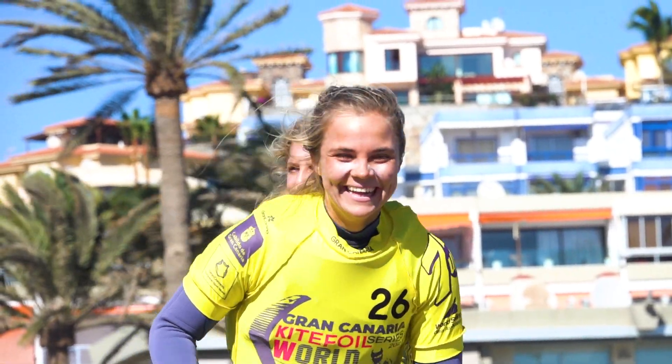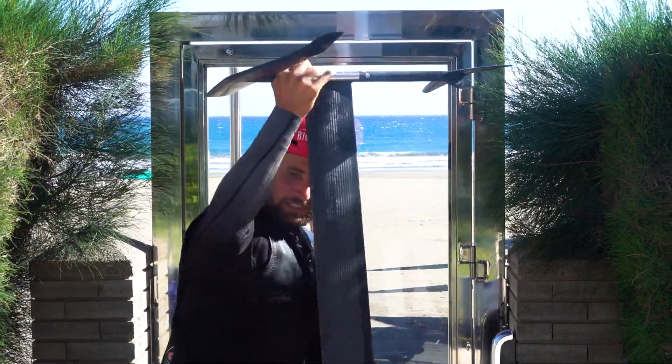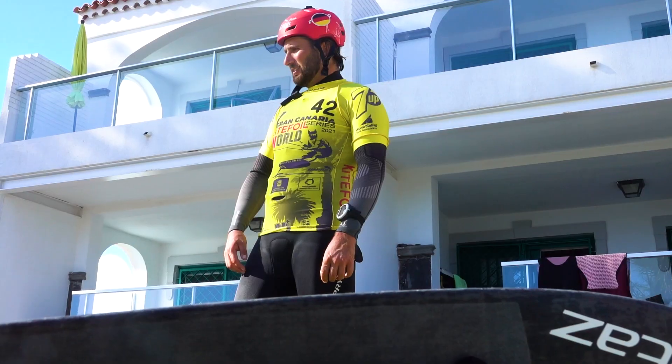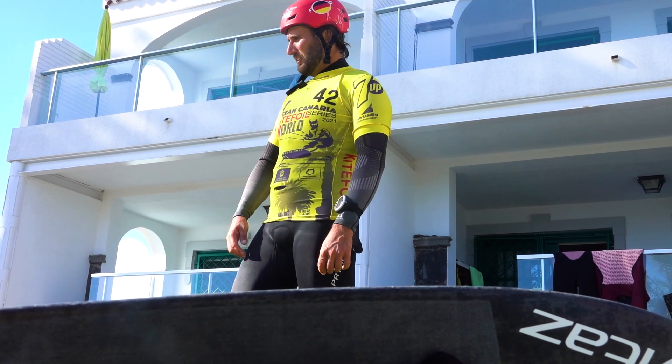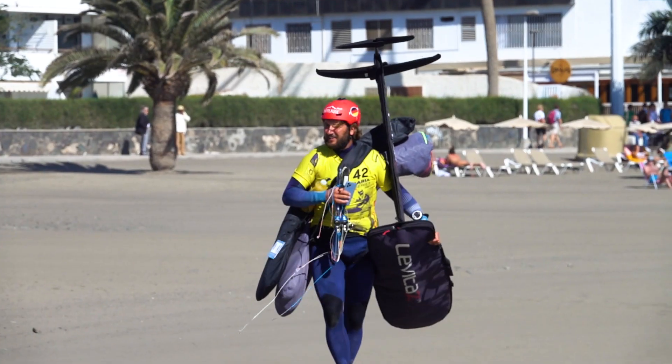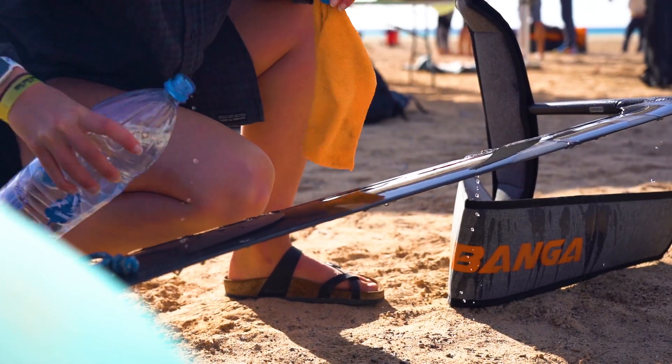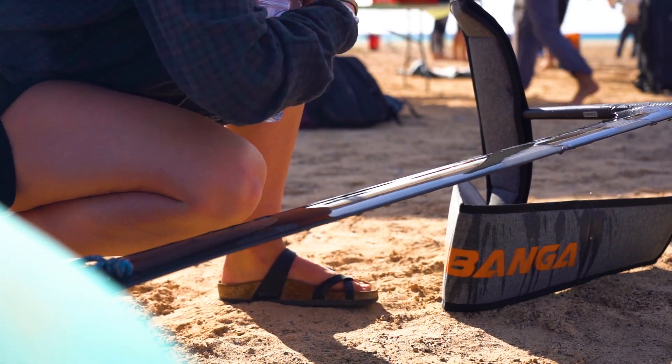We save the energy for the next two days. The foil is really important for us — we need to keep it in shape and clean, especially the surface area on the mast and on the front wing.